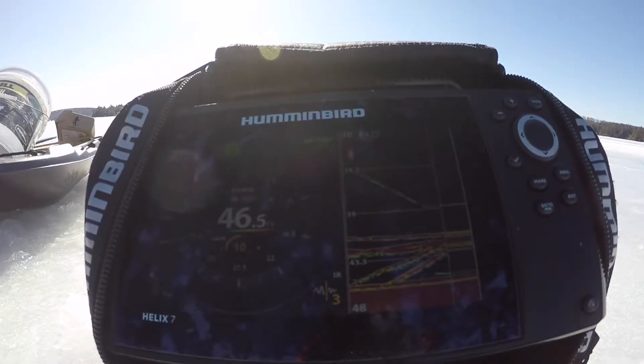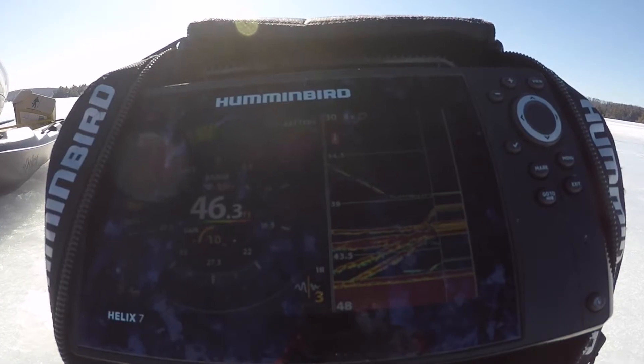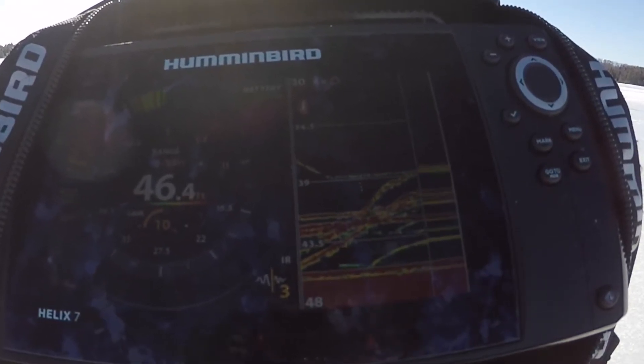As you can see, sometimes you can find these big schools of smallmouth. Just look at this screen full of fish — this is insane!